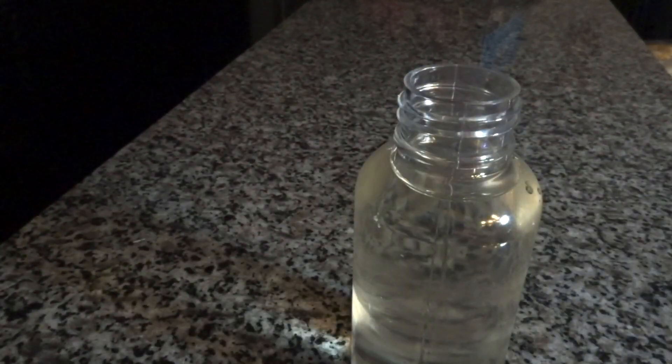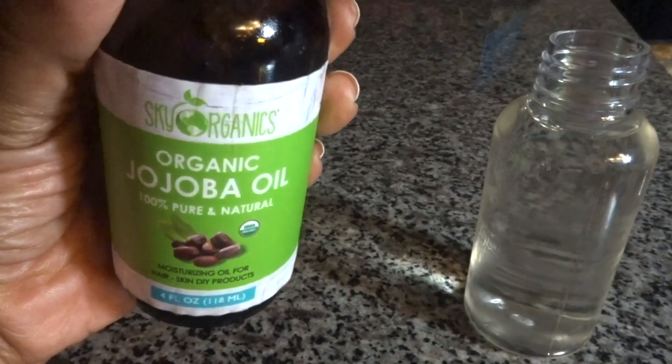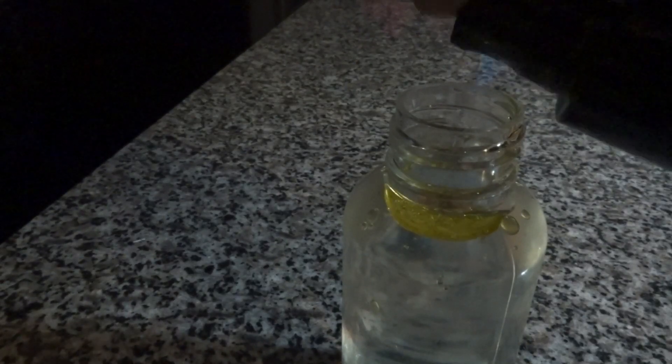Now for the next ingredient: jojoba oil. This stuff is my favorite. I'm almost out, but the 10 pumps I like to use for this bottle size — I'll make it work.